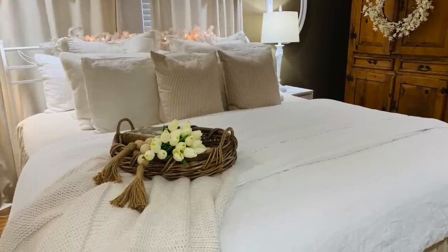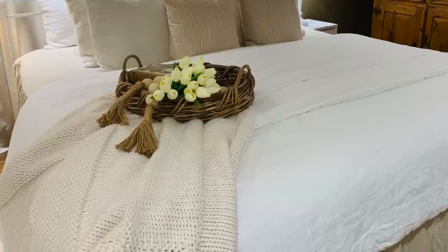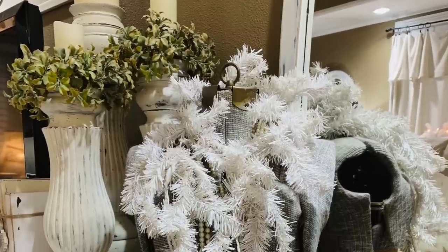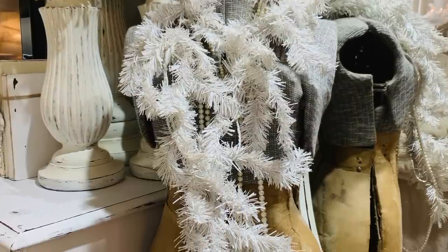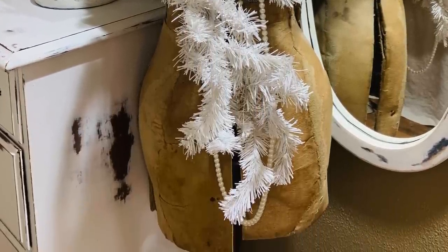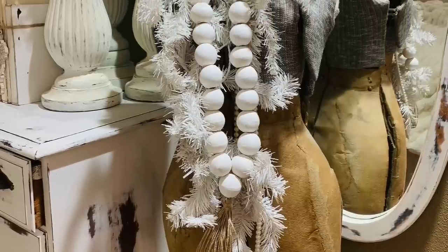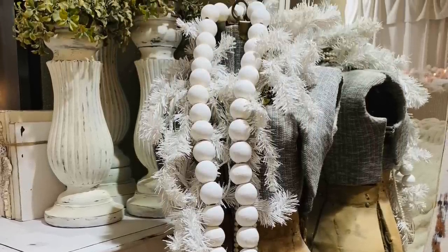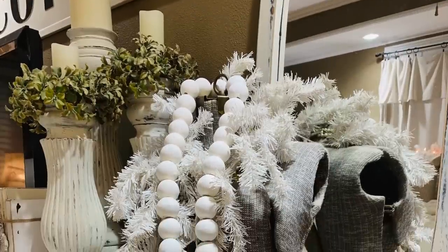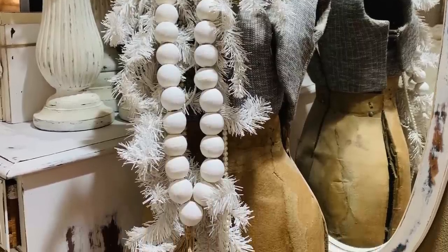I also want to show you how beautiful these chunky beads look displayed in a basket — you can put them in so many areas of your home and they add just another great detail. Another great idea for spring is to wrap some white garland around something you have. White garland can be used all year long and I saved this from Christmas. The chunky beads in white are also in my Amazon store and make great neutral decor additions to your displays.